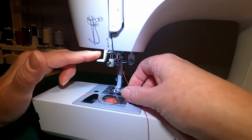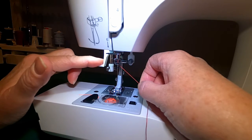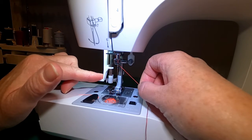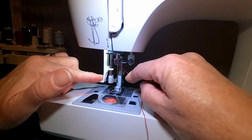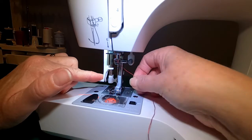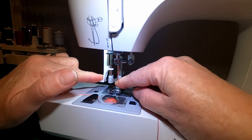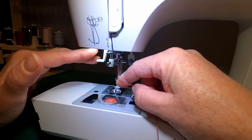This is an automatic needle threading mechanism. The idea is it comes down, automatically turns, inserts a wire into the eye of your needle, and then you pull the thread through the eye of your needle using that wire. This wire is not aligned correctly so the mechanism won't work.